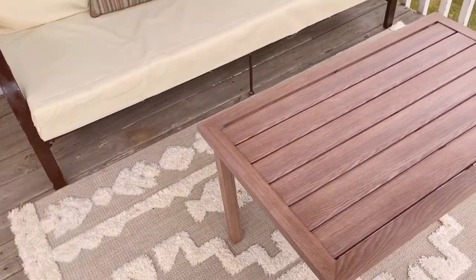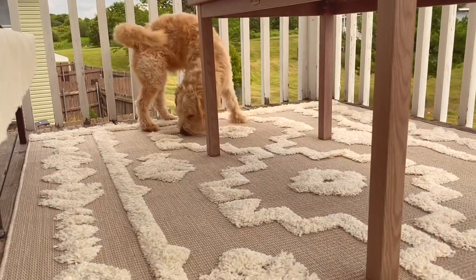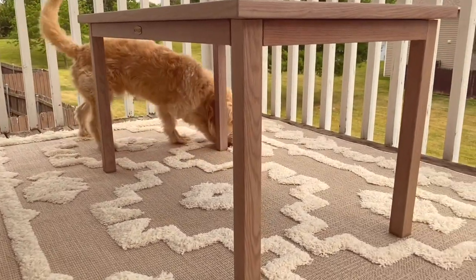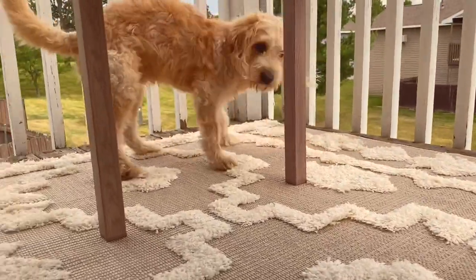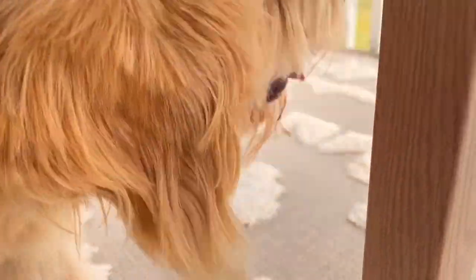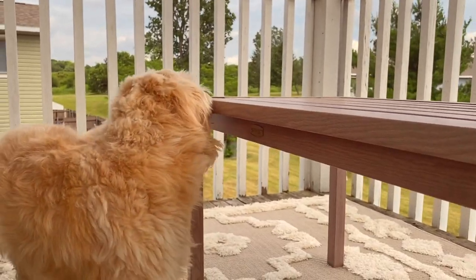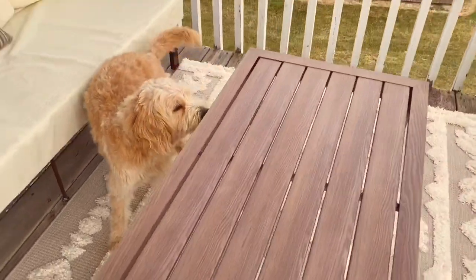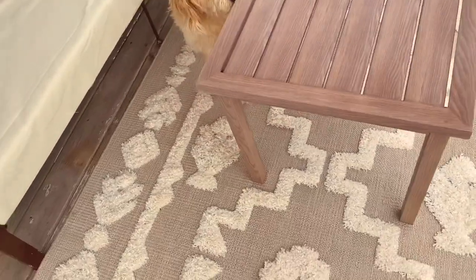Tell me how you like it. Are you sniffing everything? You're wondering what is it? Trying to make him get used to this because this is all new, especially the carpet. Tater, how do you like it? He's just sniffing everything. It looks so nice — I'm gonna be out here most of the time, especially since the weather is really nice. We're gonna be out here all the time!